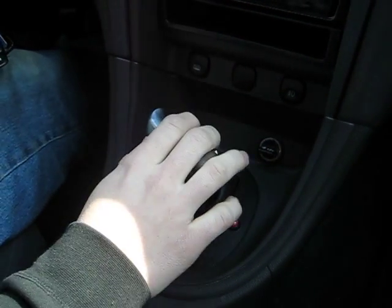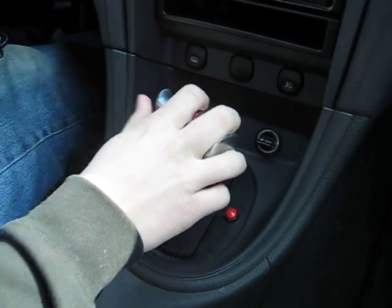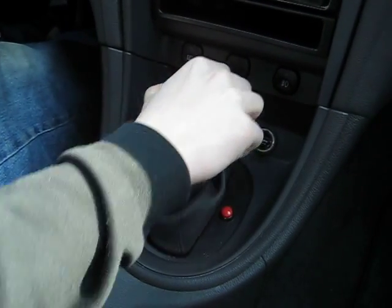Now you just hit it again and it goes up to neutral. You have to touch the trigger to go from neutral to first. Going back into reverse, you can't just push it — you have to pull up the trigger on it to go into reverse.